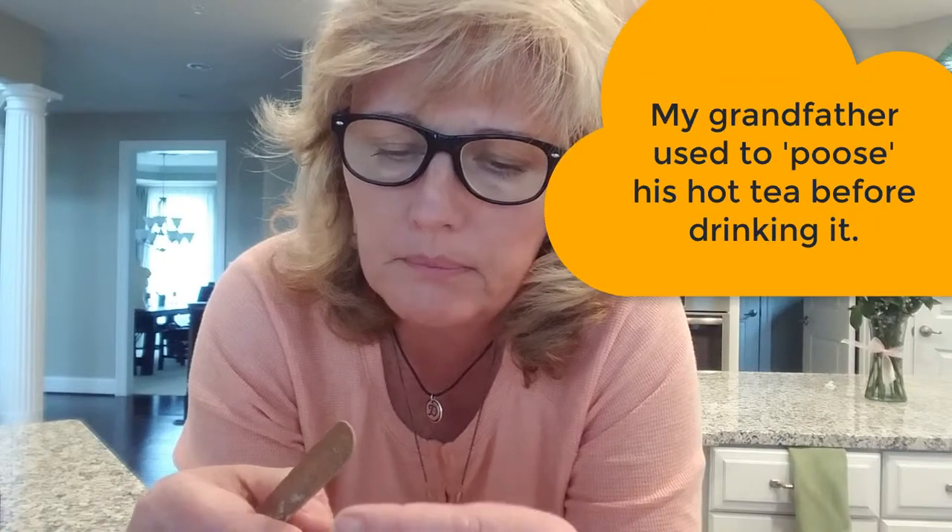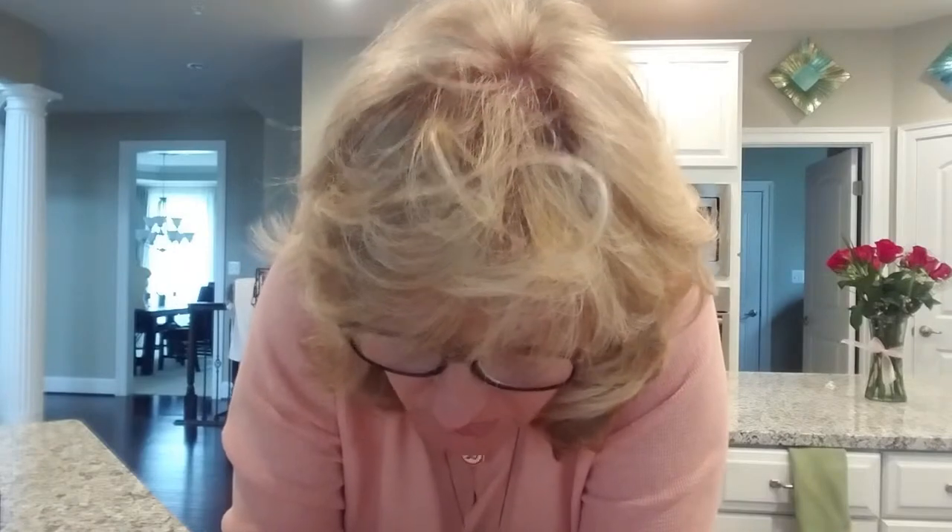Just lightly sand the edges. If you are smart you would have a silicone mat underneath to catch the droppings, because whatever I'm shaving off — the silver — can be reconstituted with water and used again. You can still sand after you fire it, but it is so much easier getting all the edges perfectly smooth before you torch fire it. I don't make sure everything is perfect because I actually like the little bit rustic kind of look.